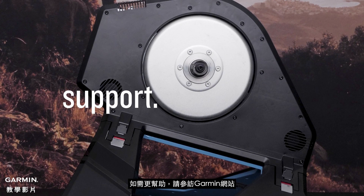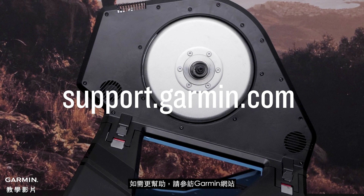And that's it. For more help, please visit support.garmin.com.